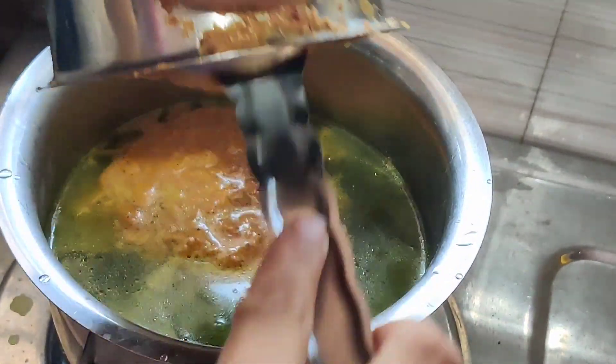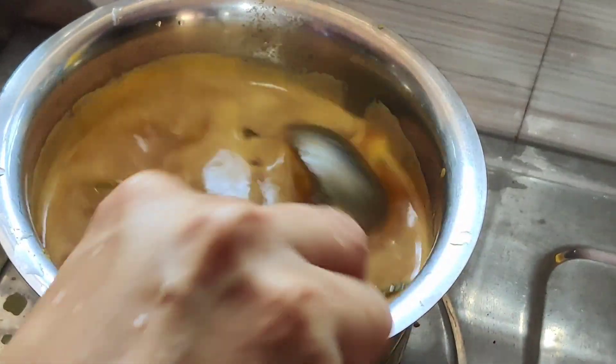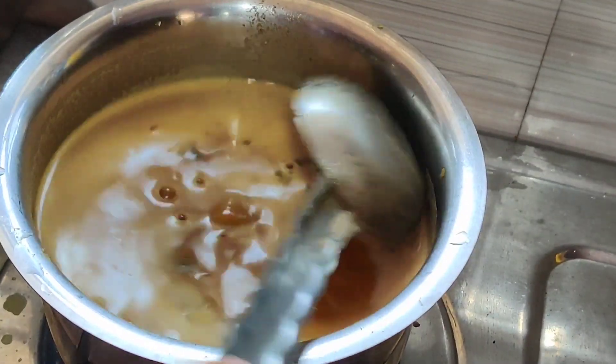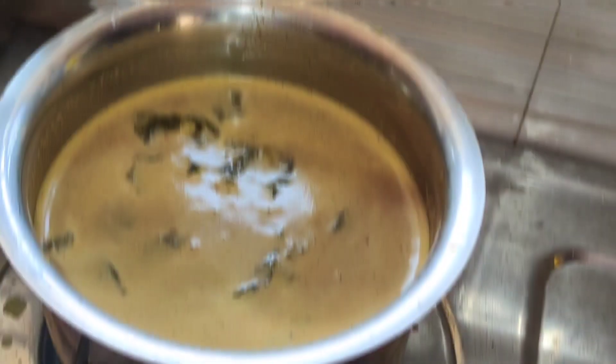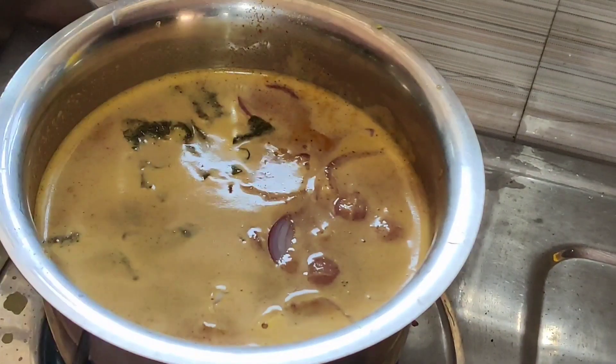We add a fresh sauce, and we add a soft sauce, and we add a small sauce. Add a little sour sauce, add a little sauce.